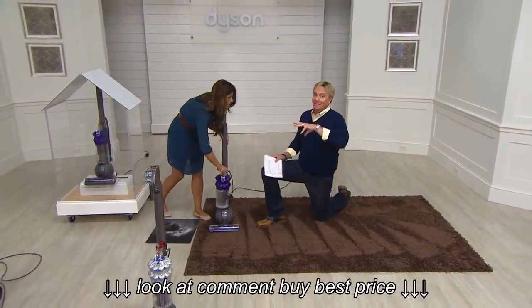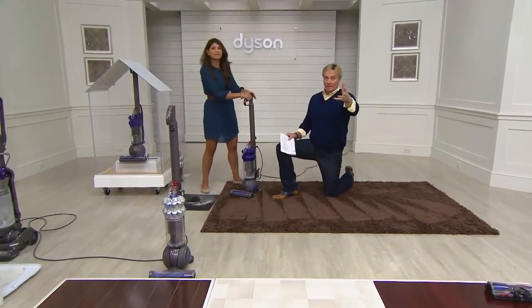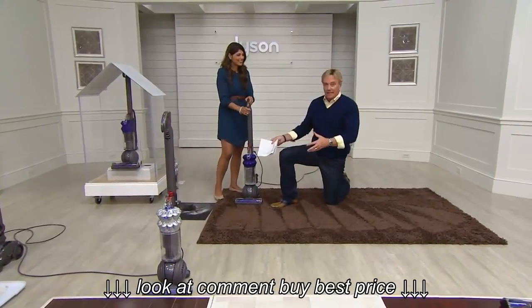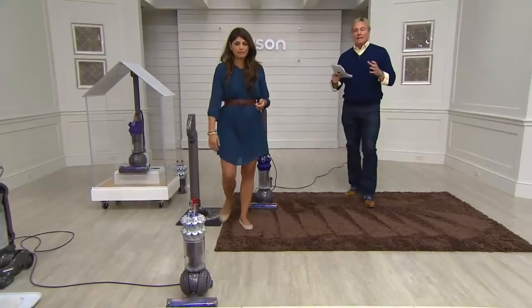Do you have a Dyson? Call us at 395-1601. If you have one, call us and say we like it — tell us why. This is the lightweight one that works like the big guy. Here's the silver — it's ultra-lightweight, but it's also going to dust. Other vacuum cleaners don't even make that claim.